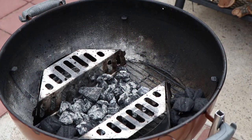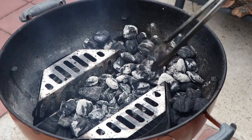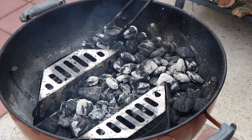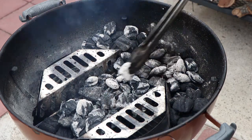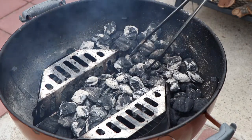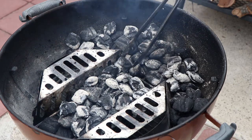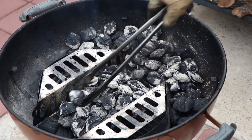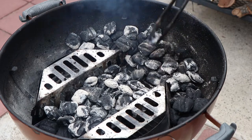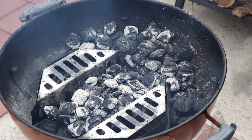The coals are right about where I want them, so I'm going to get these in here and start getting them set up for the Dutch oven. These are going to be coals we add later if we need more heat as the coals underneath start to die out. I want a good amount of lit coals under there to build heat. I like this system where you can have coals off to the side — that keeps them from igniting too fast and adding too much heat, whereas the rest get right in there and do their job. Then we can move them around as necessary.